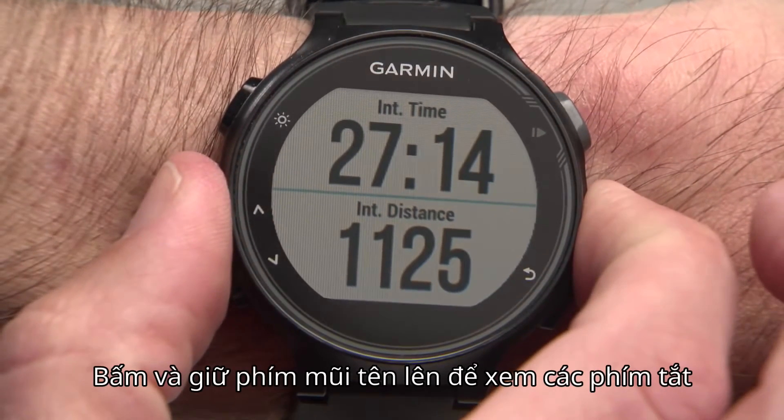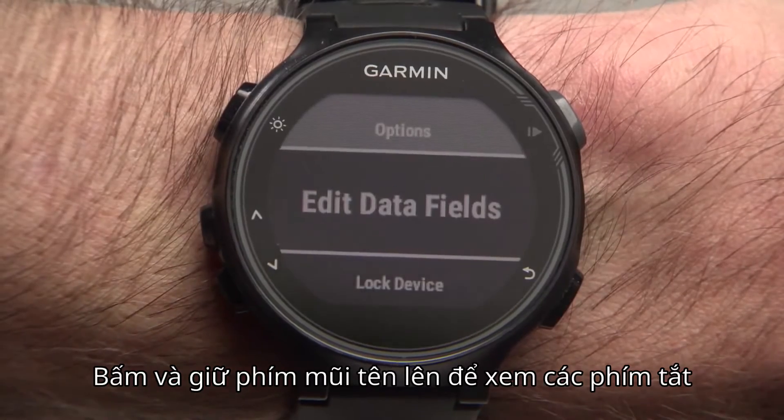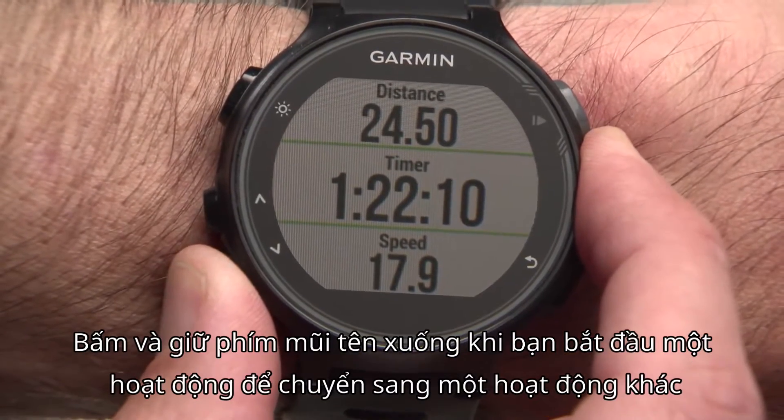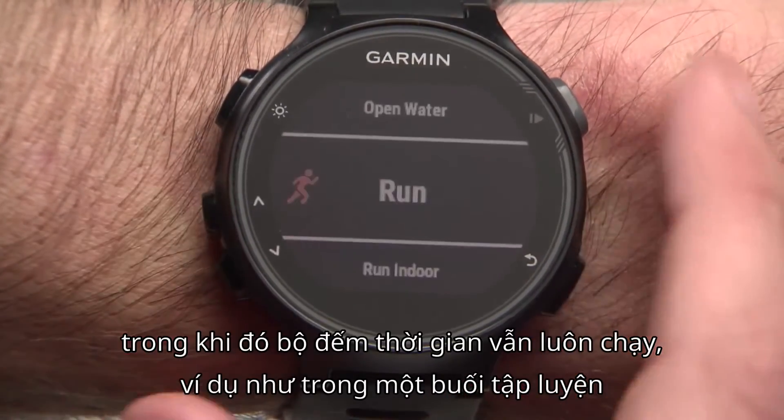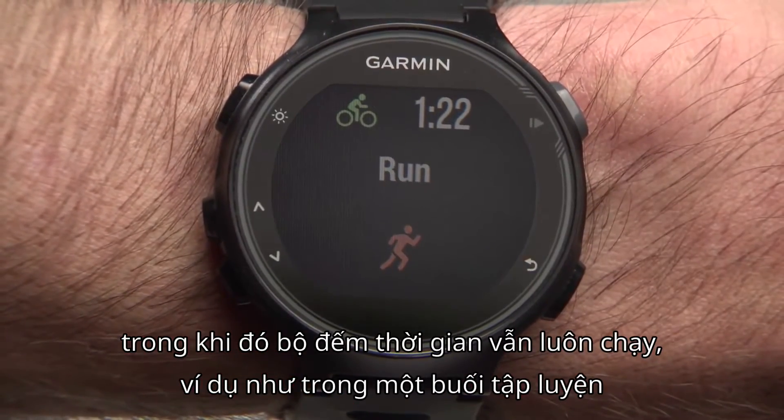Press and hold the up arrow key to view the shortcuts menu. Press and hold the down arrow key when you've started one activity to switch to another activity profile while the timer keeps running — for example, during a brick workout.